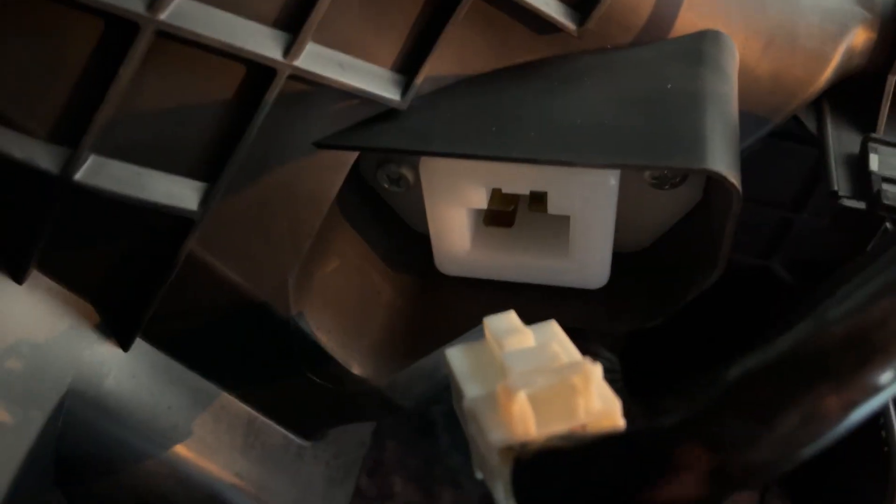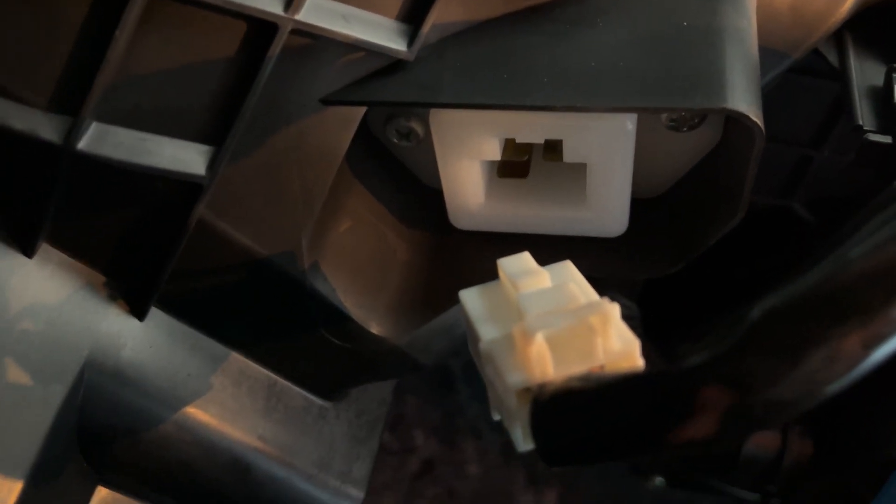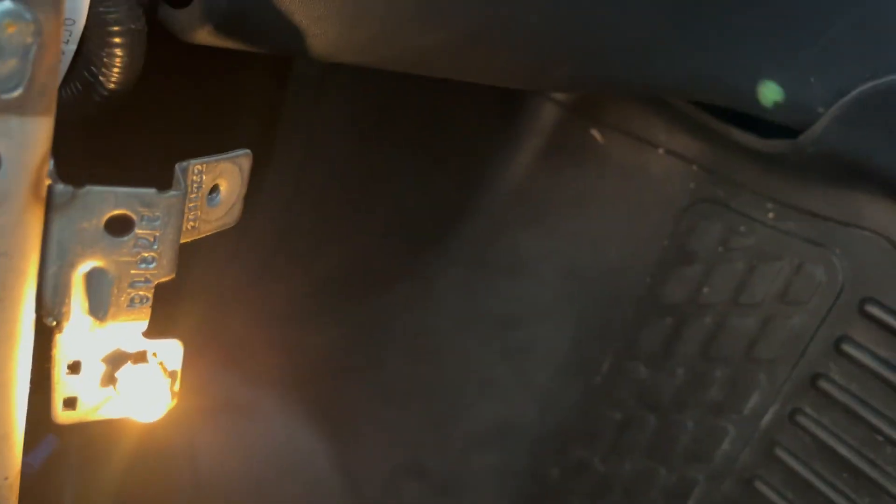Here it is right here — the AC blower motor control regulator. I'll go ahead and unhook this, and then there are two screws in there. I'm going to get these screws out and swap it out with the new one.